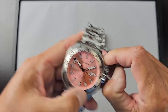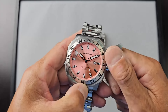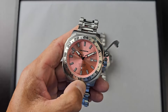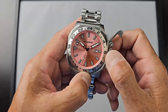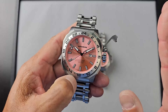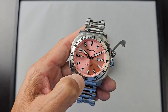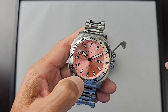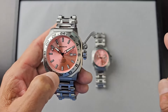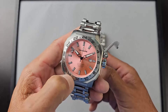We also have the Soprod C125, which is a Swiss GMT automatic, but this one uses the Seiko NH34. For the Millipede Max GMT lineup, we have the charcoal, blue, lime green, yellow, and now the pink as the final color. The lime green and yellow are the only previous colors still available. These are all numbered limited editions — the numbers are engraved on the case back.